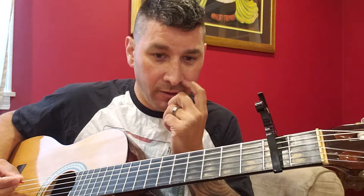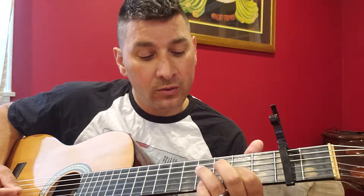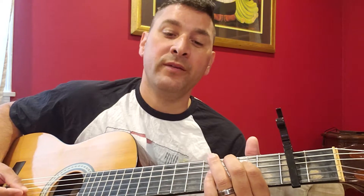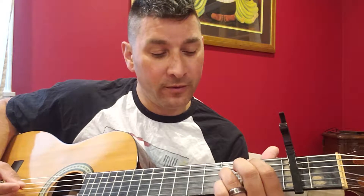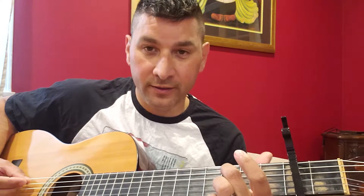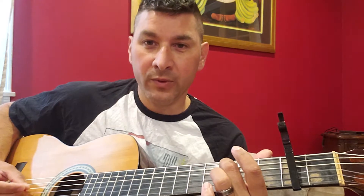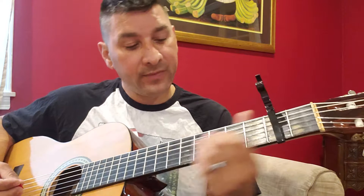The sitar riff is on the third string — you're going to go: two, four, two, open. Then fourth string: four, two. Back to the third string: open. Then back to the fourth string: four, then open. Then second string — sorry, fifth string — third fret, and you're going to go up the same fret then play it open. So it sounds like this.